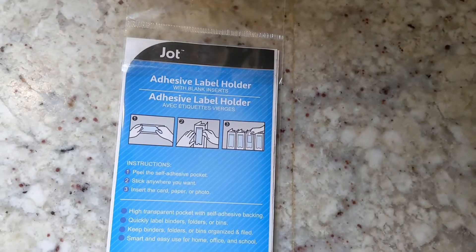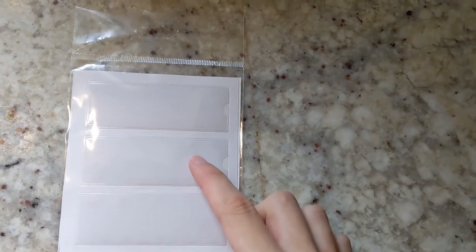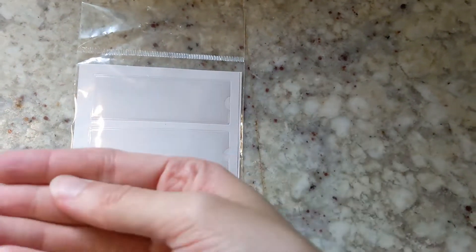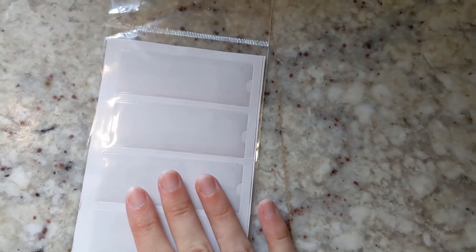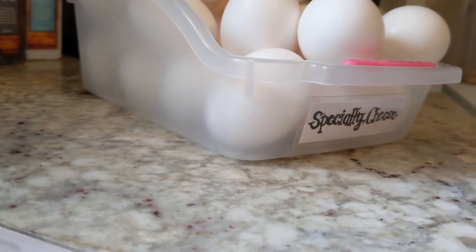My next tip: label, label, label. If you organize your whole fridge with bins and don't put any labels on them, you can't expect the other people in your house to know where things go. My favorite labels are from the Dollar Tree, brand Jot — they're adhesive label holders, basically stickers with pockets and labels you slide into a clear pocket. You can stick them right on your containers, and swap out the label with a different piece of paper if you need to change things.